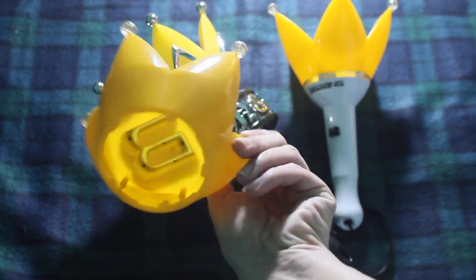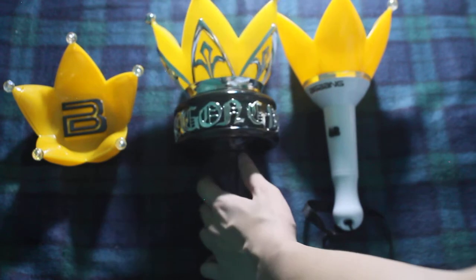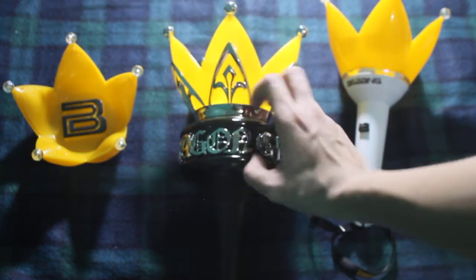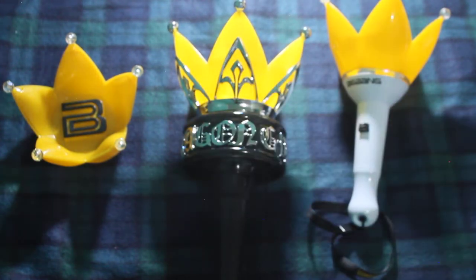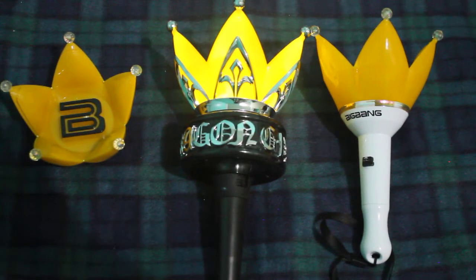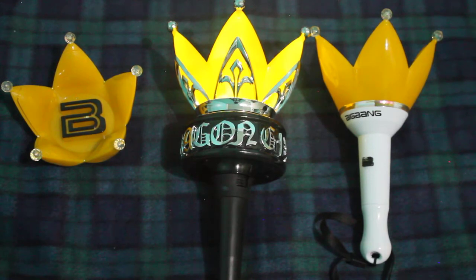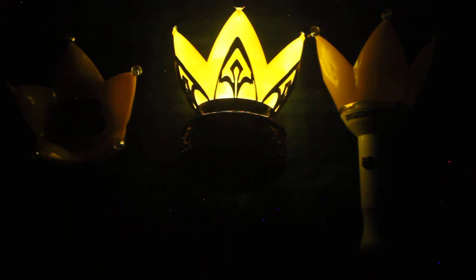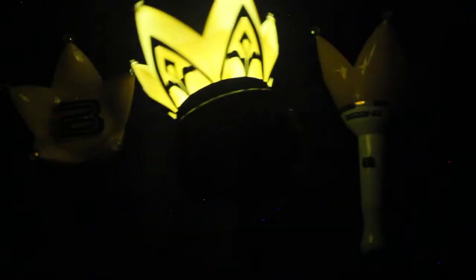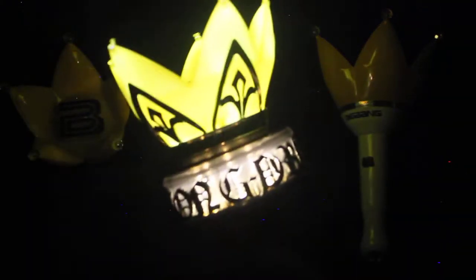And this is the lightstick head of the version 4 in case you're curious. Turning on the light — I put it on reaction mode though, so it's going to blink on and off. And I'm going to turn this one on too. Dim light. That's what it looks like so far. Turn off the light. It's much more luminescent. If I turn on the ring, it'll look like that.